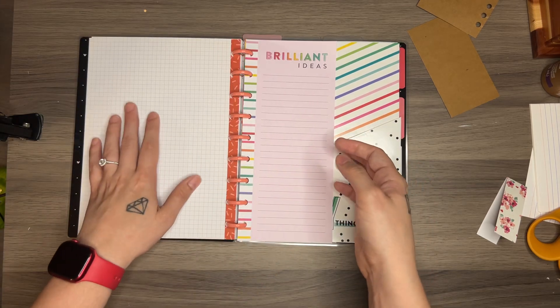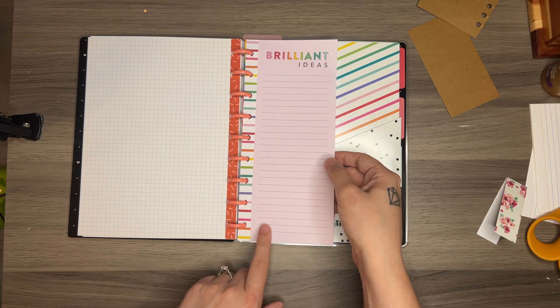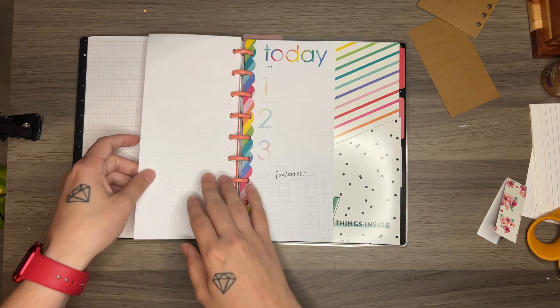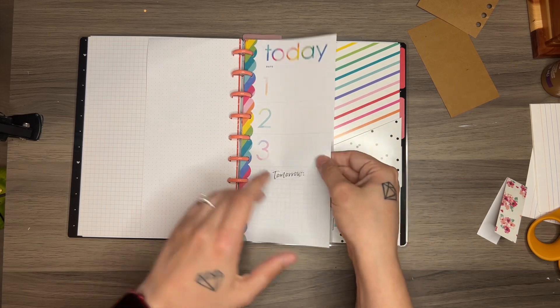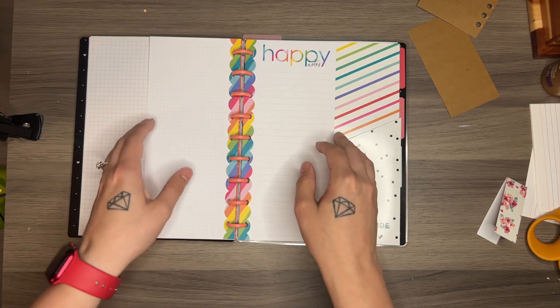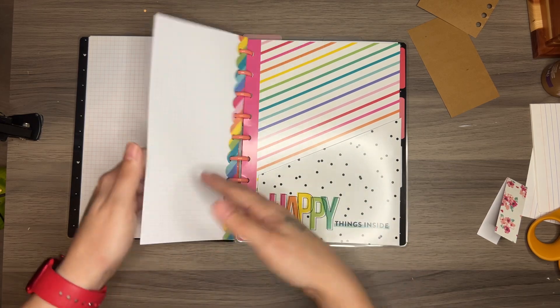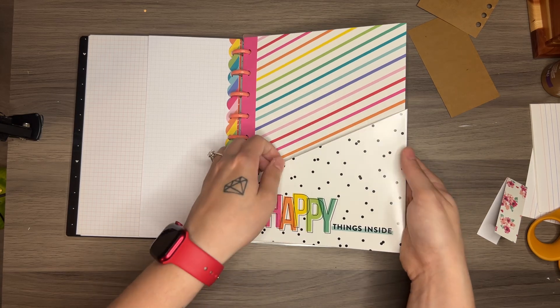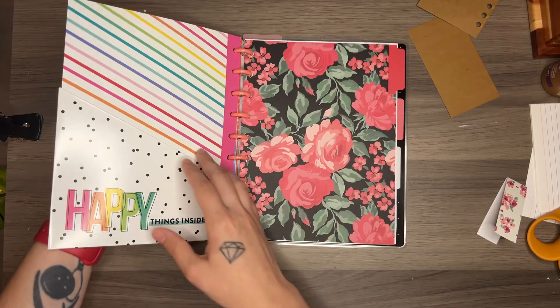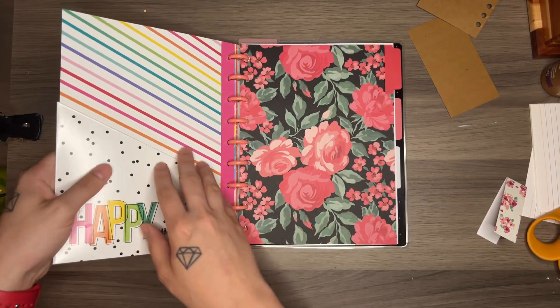Those are all my full-size pages. And then I have a couple half-size pages. I have this one and then on the back it's just a dot grid. I have this today page, and the back again is dot grid. And then I have this Happy Notes sheet, and on the back is the graph. And then I have this folder — the front and the back are pockets, so I can put stuff in there.